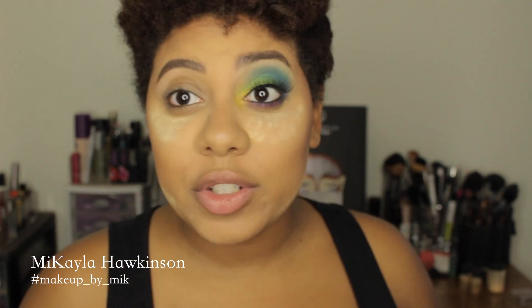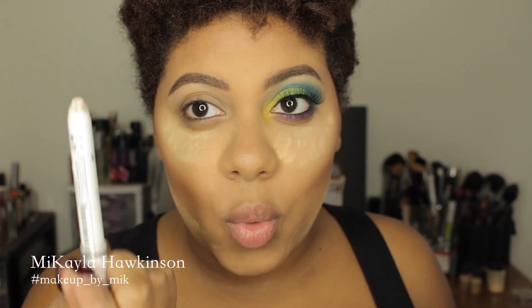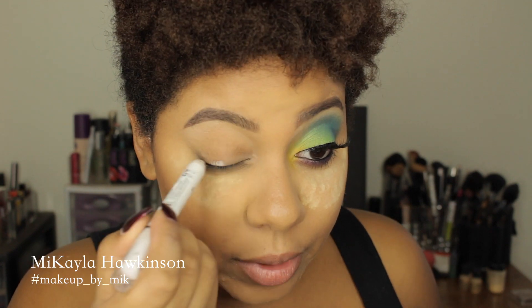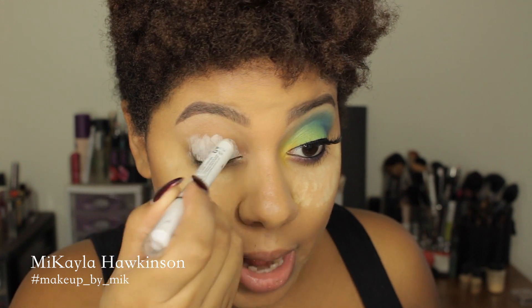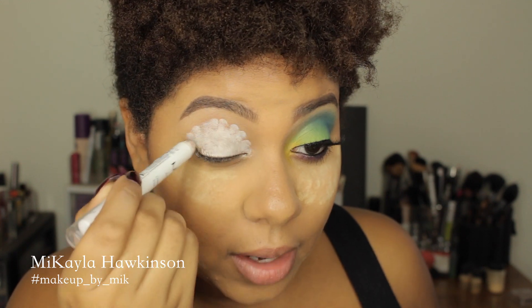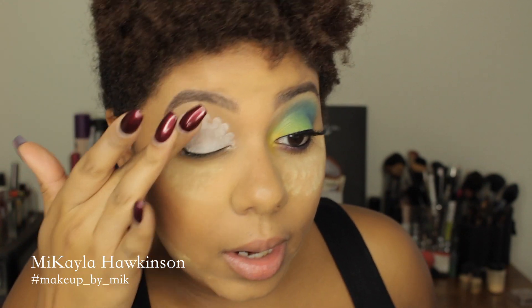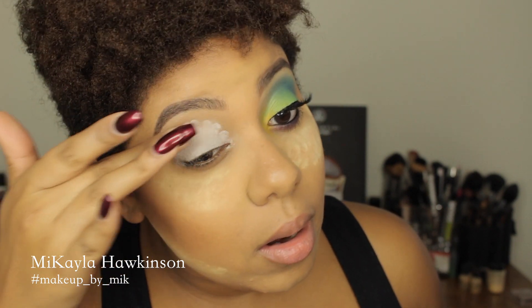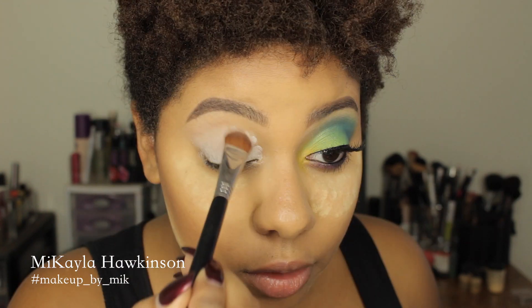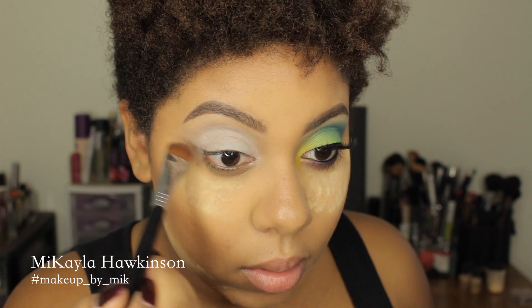So let's get started. First and foremost, I'm going to go in with my NYX Jumbo Pencil — this is the Milk color. When you're working with really bright eye colors, doing a white base on the bottom actually really helps to make the colors pop, make them more vibrant, and let them sit better on the eye. I already primed my eyes with some concealer as well, and I'm just going to spread it out with my finger to make it flush with the rest of the eye and ensure the edges are smoothed out.